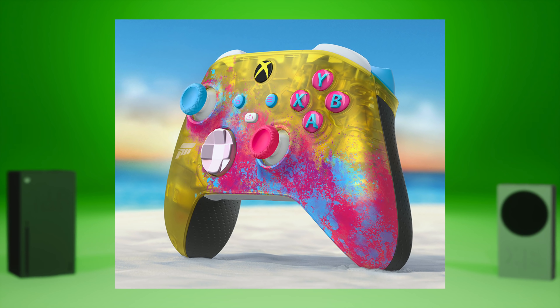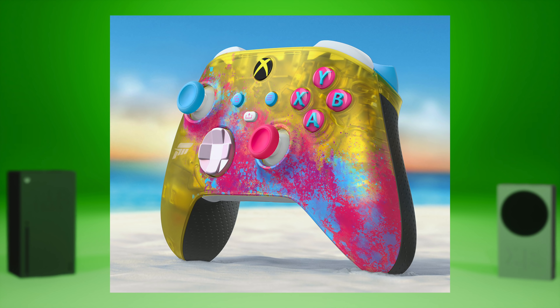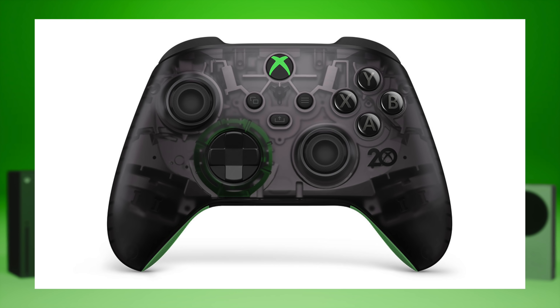I really like the Forza one the most out of all the controllers they've put out — that and the one that comes with the special edition Series X. They have a rubber texturized back, they feel a little bit more premium.